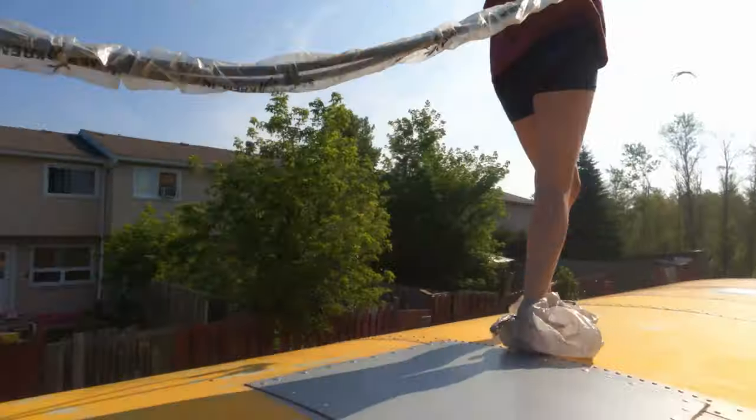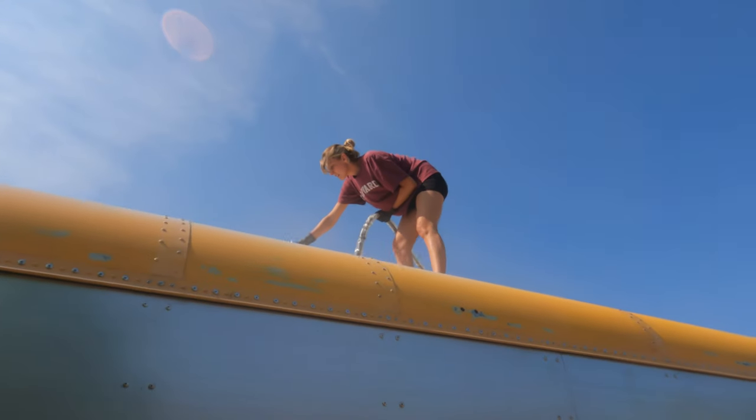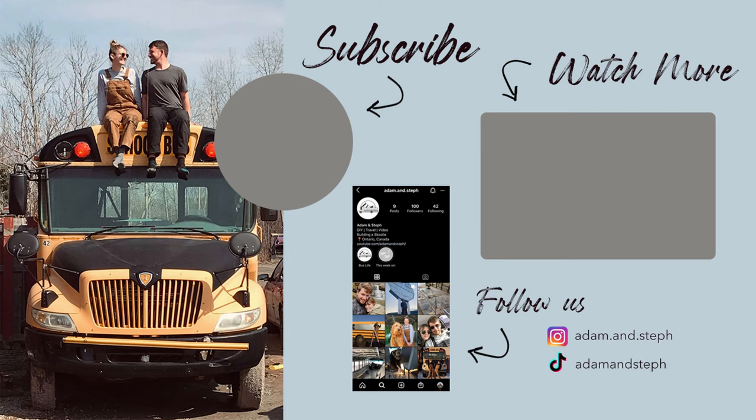Stay tuned for our next video where we're going to reveal the pink color and actually paint this bus. Also, thank you so much for 500 subscribers — we're so excited to share more of our bus build with you. Follow us on Instagram and TikTok for more updates. Bye!